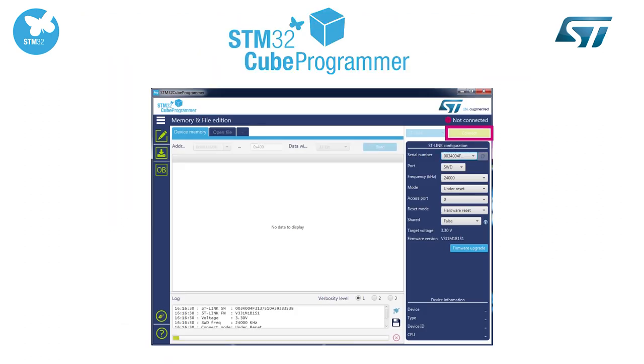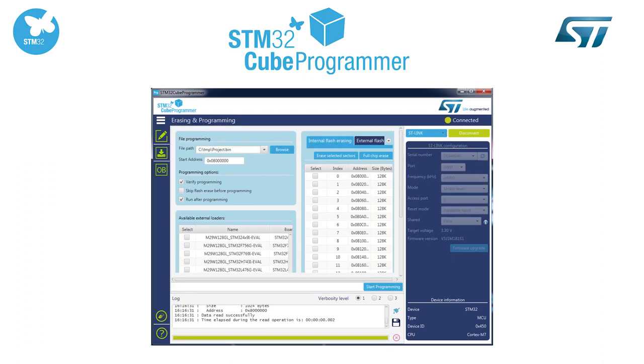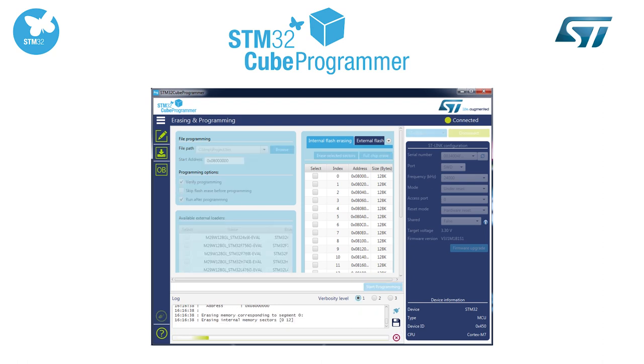You can simply connect to your target using STM32Cube programmer utility. Thanks to this software tool, you can access information about your target, read and write target memories, modify option bits and flash your application.